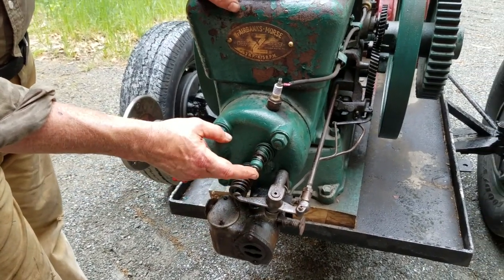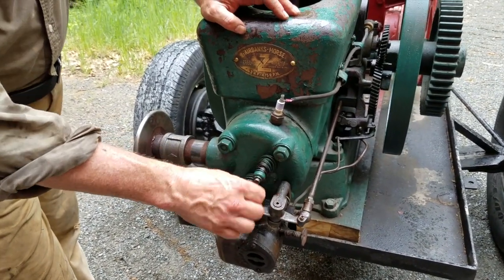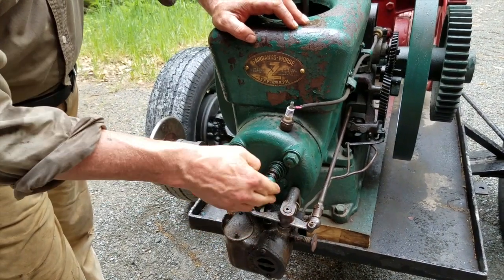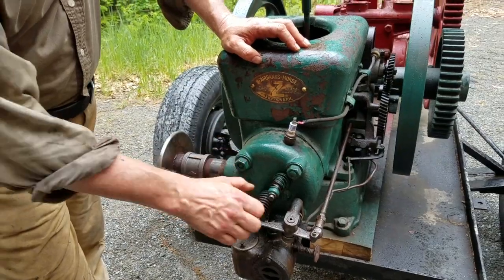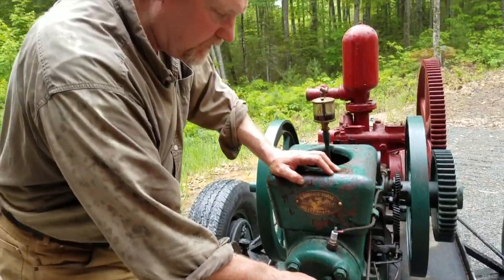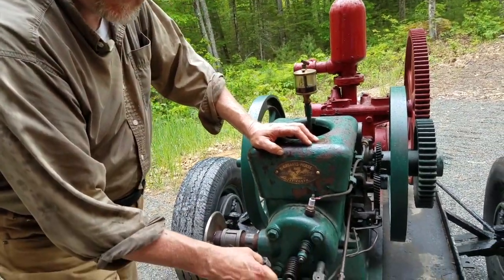The intake valve is what we call automatic or atmospheric. You can see there's no rocker assembly. What happens is on the intake stroke, the piston creates a suction, it opens that valve, and then it closes for the compression stroke.